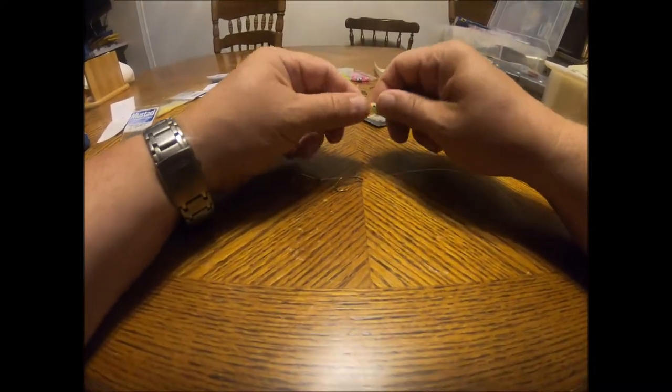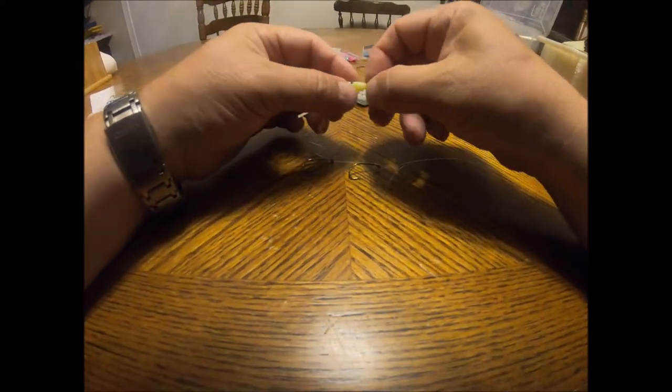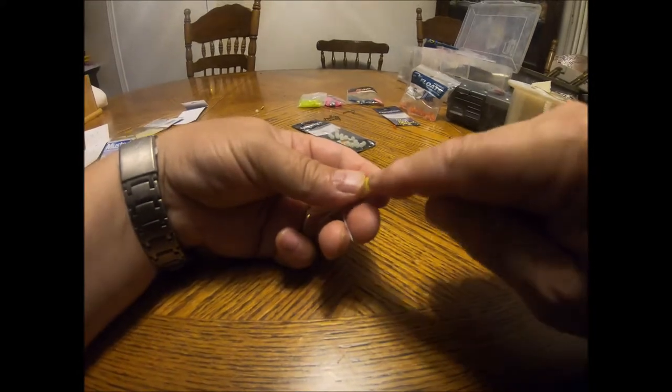Next thing is we need a little skirt. I've got this P-Line squid skirt right here. Now this skirt is going to sit about here on the rig, but it's pretty long — I think this is a 3 inch skirt and I don't like them that long because I want the hook to be a bearer and not get covered up. So I'm going to cut off about half an inch. That's also why I bought the little Southern Pro crappie jigs, because they're about the right length. All of these squids come with a little nib that you've got to cut off to make a little hole, and that's why you need a bead on the inside.